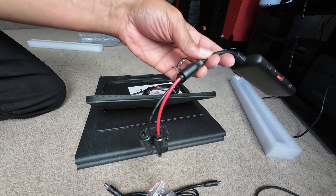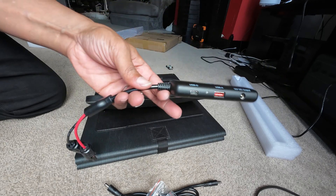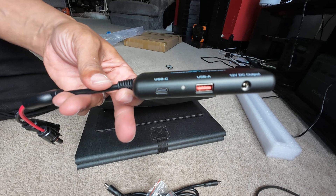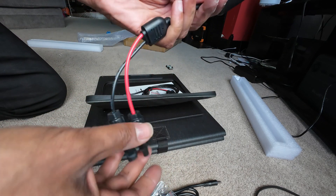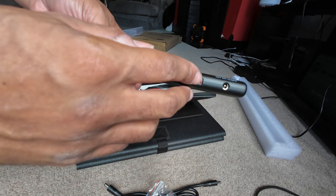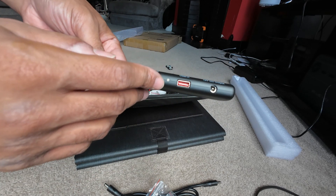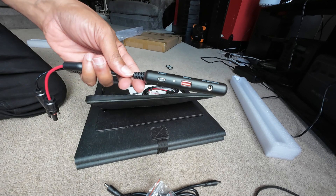Why this is so dope is you could take any of your rigid panels or extra panels laying around and immediately make them into like a smart USB panel. You could even throw an extension on this and get this kind of connectivity anywhere you want — like in your tent, under a porch, under an awning — and have your panel out in the elements getting the sun.